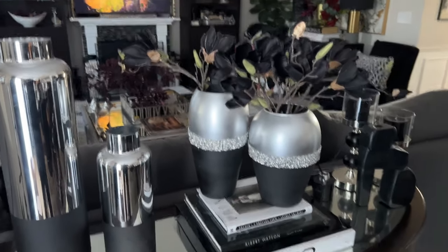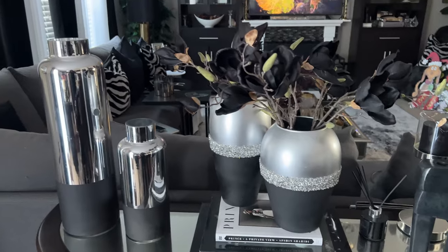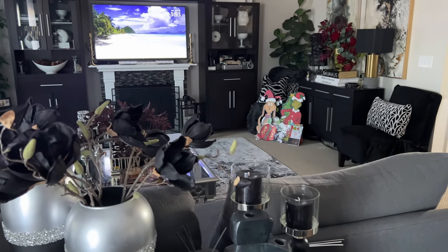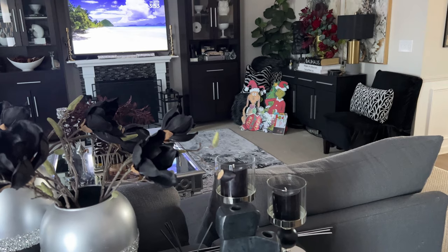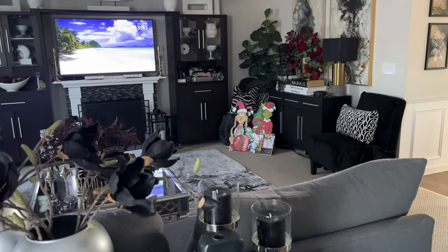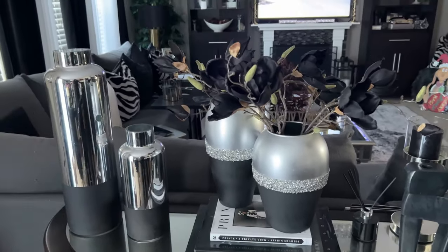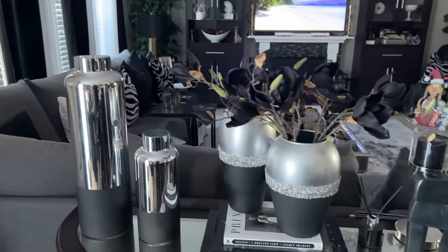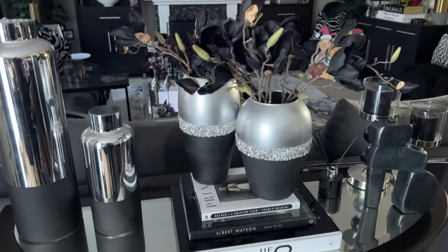In today's video, I thought we would re-decorate this area here in my family room. Do you see my little collection that I'm starting to build for my Grinch Candyland Christmas theme this year? I'm so excited. If you missed that video where I talked about my plans for this year's Christmas, I will leave it linked in the description box down below. But today, I thought we would do something a little different here on my console table behind my sofa. This is how it's looked for the past couple of months, but I want to switch it up.